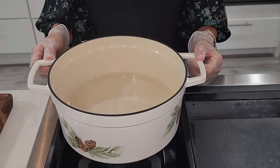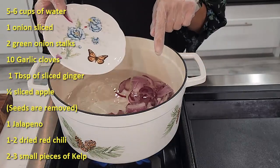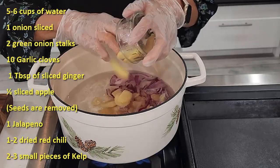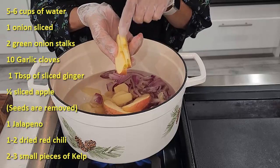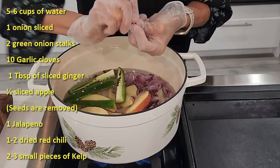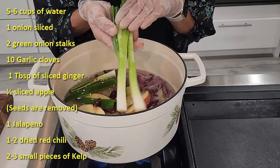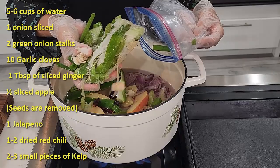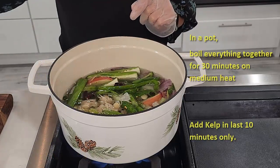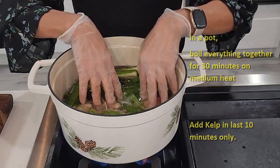Let's prepare our vegetable stock. Turn on high heat and add all the vegetables. You can use white onions — since I had lots of red onions, I'm using red ones. Garlic, ginger, half an apple sliced with no seeds, jalapeño, and some dried chilies — if you don't have it, you don't have to use it. You can use two to three stalks of green onions; I have lots of frozen green onions so I'll use those. We're going to boil this for 30 minutes, and in the last 10 minutes we'll add the kelp.